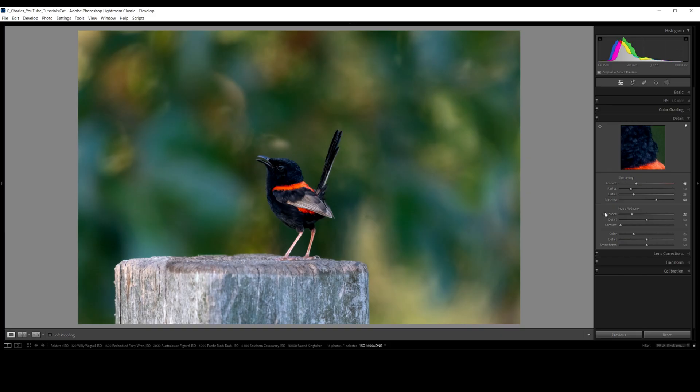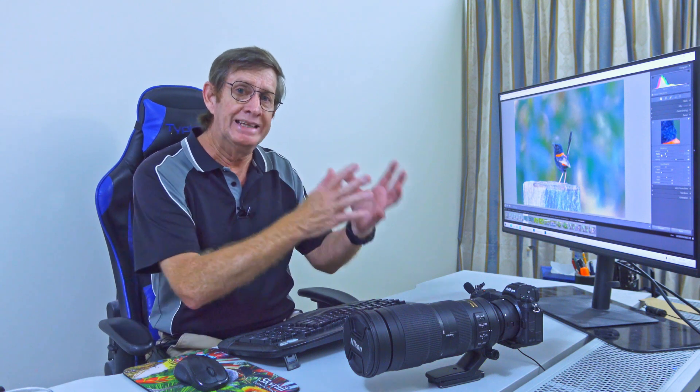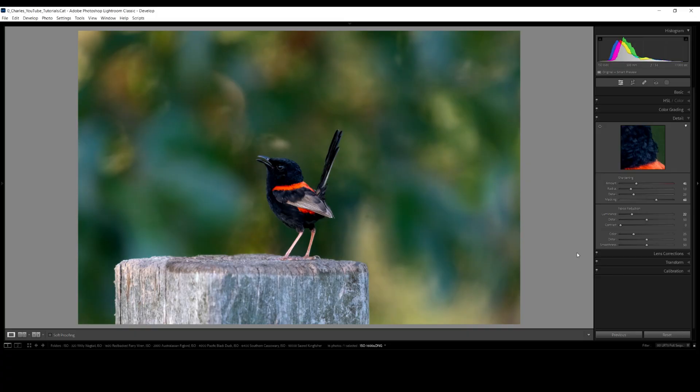This is the Willy Wagtail photo before Topaz Denoise and AI Sharpen — and this is the final product. A big change. This photo of a Redback Fairy Wren was taken with my Nikon D7500, a crop sensor, at ISO 1600. This is where noise is quite evident because it's a dark background. When taking a photo with a light background, noise isn't as easily seen, but on a dark background it stands out much more.